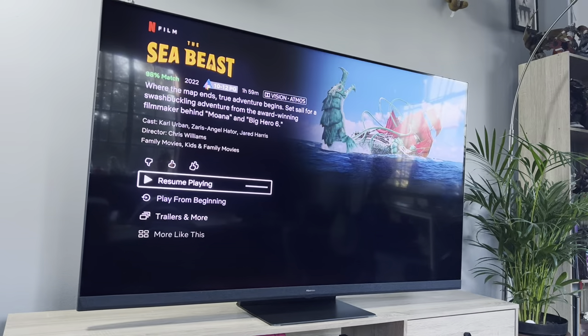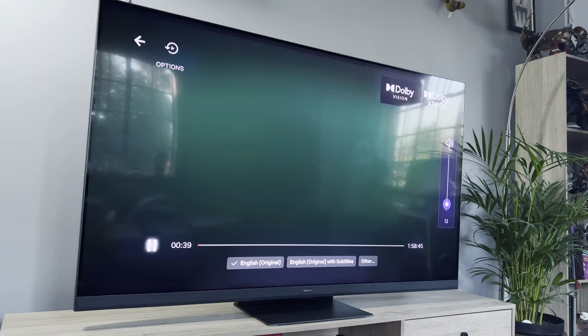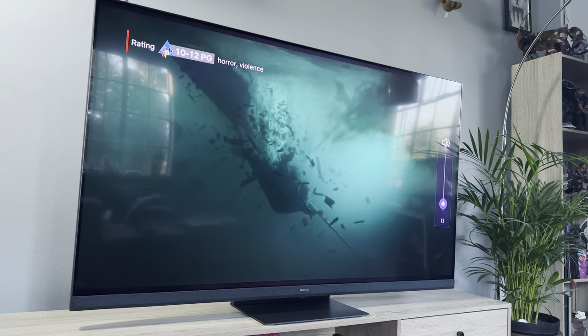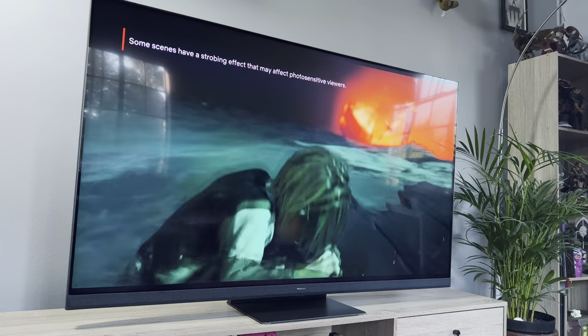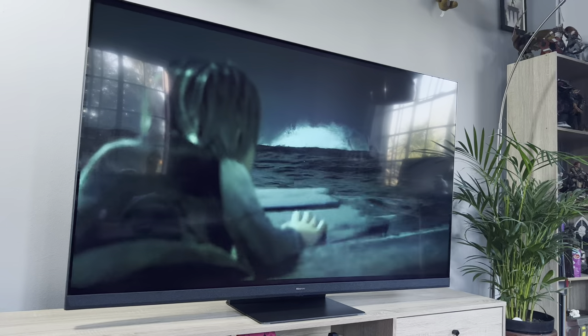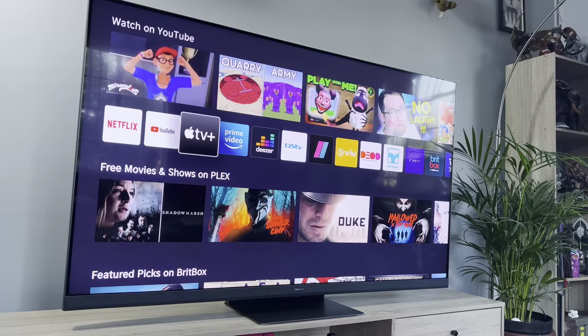The Hisense U8H includes VIDAA 6 and it works very well. It comes with all the apps you'll need, including Apple TV+ which is a new addition to the platform. The experience is snappy, apps stay alive in the background, and the TV packs a robust set of settings to tweak to your liking. Hisense will also be adding Disney Plus to VIDAA in SA soon, along with a new FIFA Plus app where you can catch live matches, replays, and highlights from the FIFA World Cup 2022.